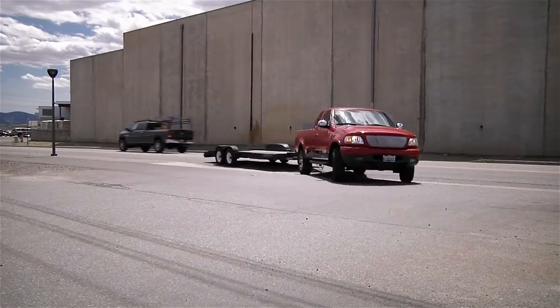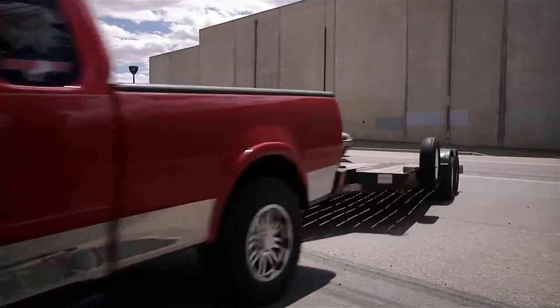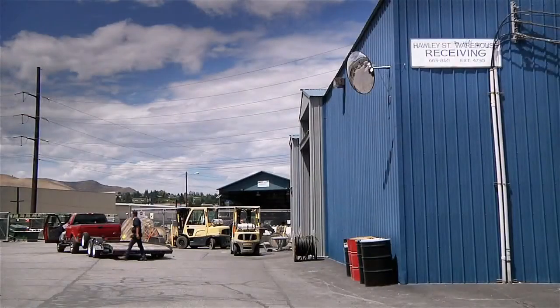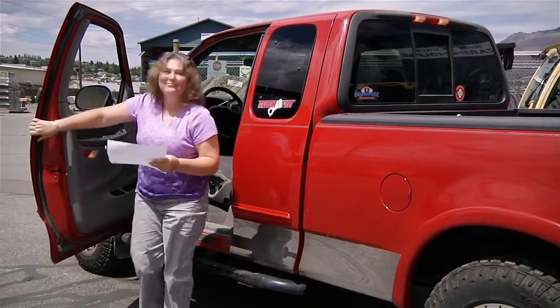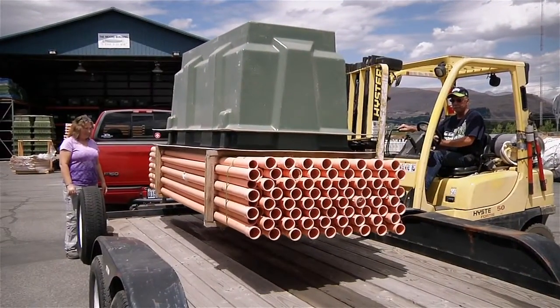If you'll be completing the earthwork for an underground extension, there are some materials that you will need to purchase, such as conduit and ground rods, and pick up other materials supplied by the PUD from one of our warehouses, such as transformer vaults, fiber hand holes, or sleeves.